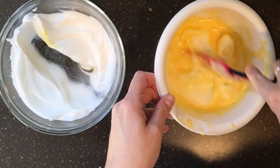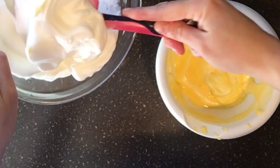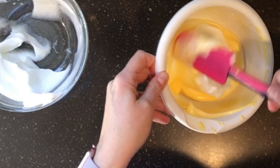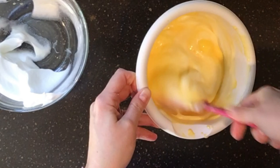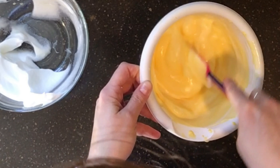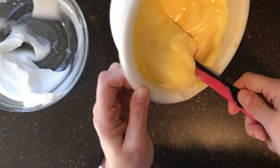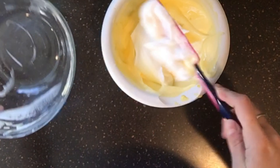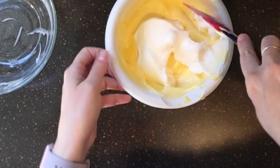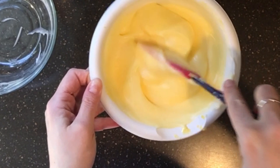If you've ever made angel food cake, this is a very similar process. I'm gently folding the egg whites into the egg yolk mixture. It looks rough because the video is sped up, but you have to be really gentle — you don't want to deflate all the hard work you put into the egg whites. This preserves the fluffiness of the whites while incorporating the richness of the yolks.